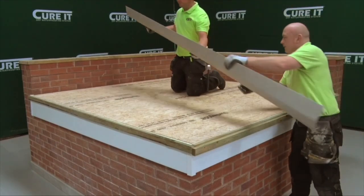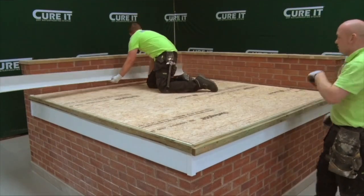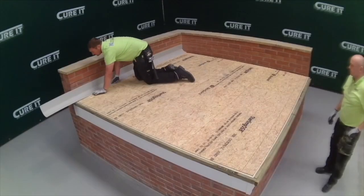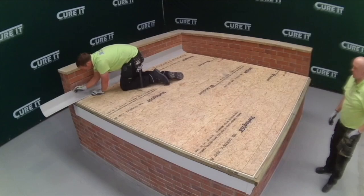The D260 trim is installed wherever the deck meets an abutting wall. The C100 flashing will be fixed over the top at the end of the installation process.